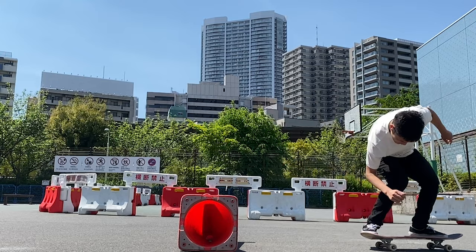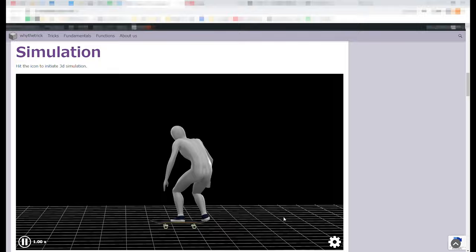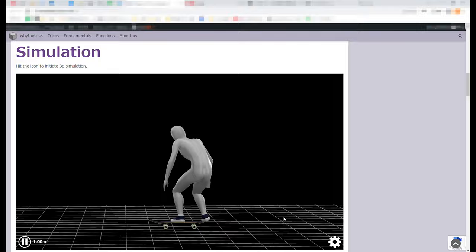If you follow the previous steps and practice enough, you will get your ollies down. Also, don't forget to visit my website, where you can browse and interact with the 3D models you saw in this video. And that's all for this episode. Thank you so much for watching. Until next time.